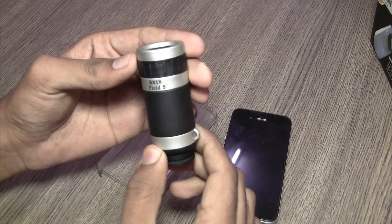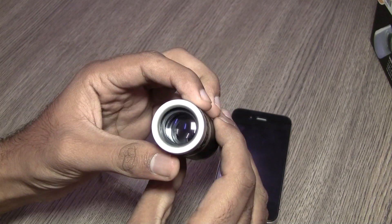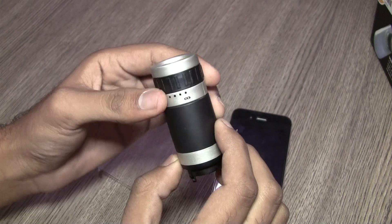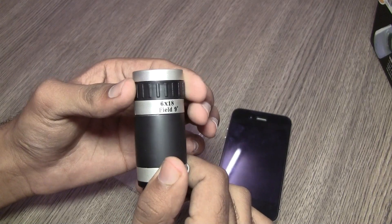Now as you can see here, this is the zoom lens itself. It's really well built — this is the rear lens, this is the front lens. The focus range is from 3 meters to infinity and that can be changed while shooting a video or taking a photo.